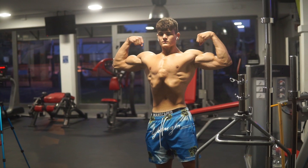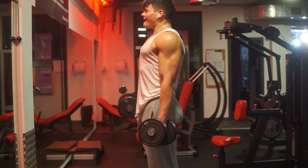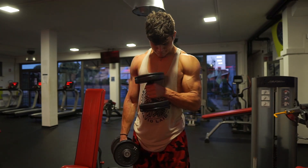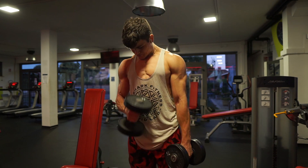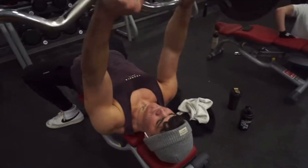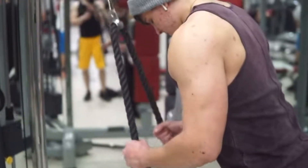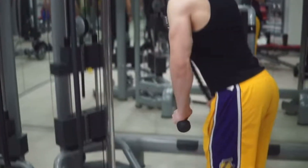Tip number one: if you want to grow your arms, you have to focus on your triceps. We hear it all the time — people who want to grow arms just do bicep curls every single day in the gym. That's not wrong, but if you want to grow your arms you have to focus on the triceps. The triceps make up two-thirds of your arm — it's the biggest muscle in your arm. The tricep has three heads: long, medial, and lateral.